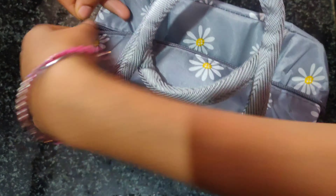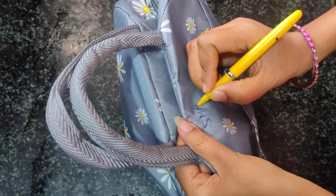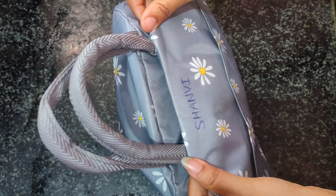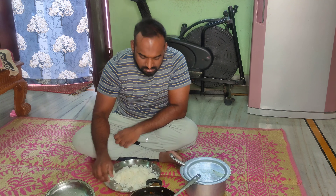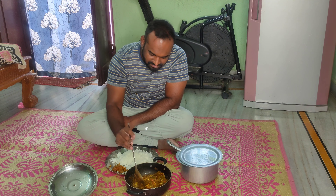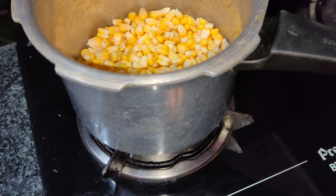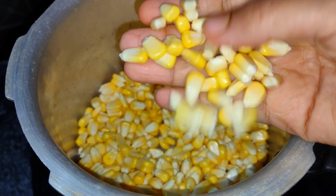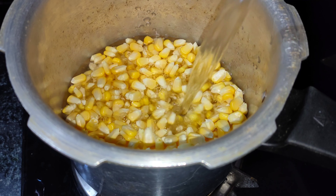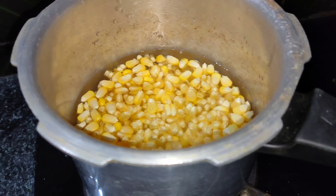I put a napkin, spoon, and lunch box in the shopping bag. I put a napkin and a lunch bag in my hand. Now the food is complete for lunch. I am going to enjoy the local food at 3:30. I will boil the food and add some salt and water. It will be very good food.